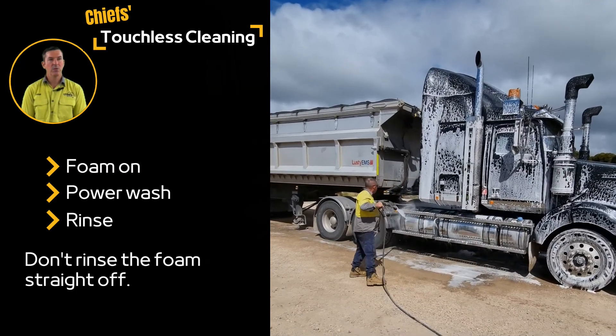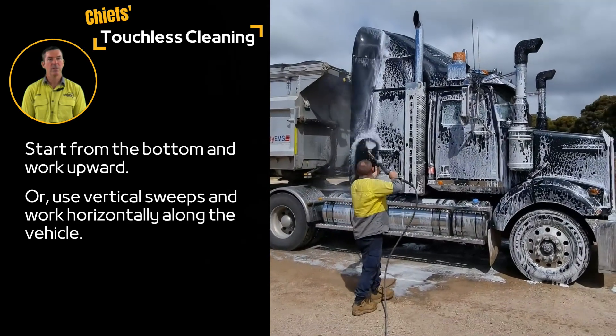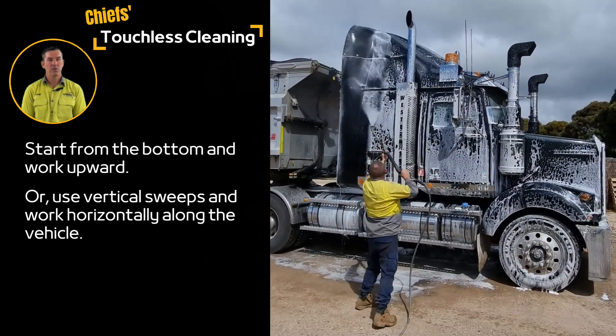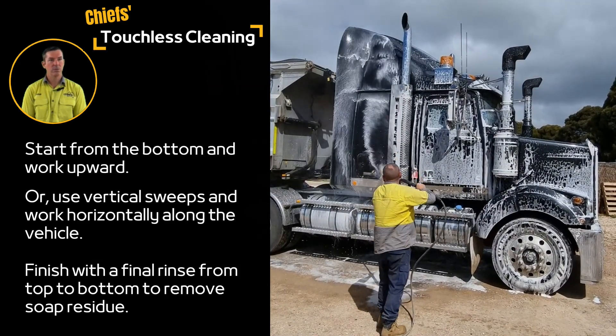You begin the power wash from the bottom and work upwards, or use vertical sweeps and work backwards along the vehicle. This seems to cause a great deal of consternation for a few vocal people who declare we should be washing from the top downward.